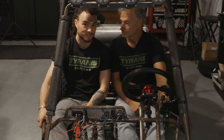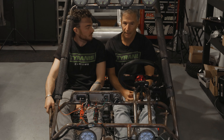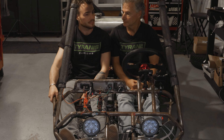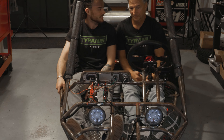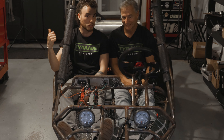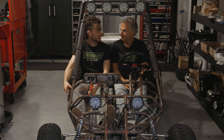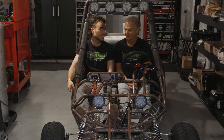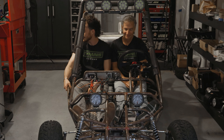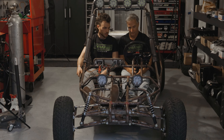Remember in episode one we talked about making a track out here on our property? I think it may be time to do that - we're about to have two of these things running. We need a place to stretch their legs, plus a closed circuit where we can do time trials and run these against each other. A lot of guys do that and it's a really cool way to get a sense of how fast these things are.